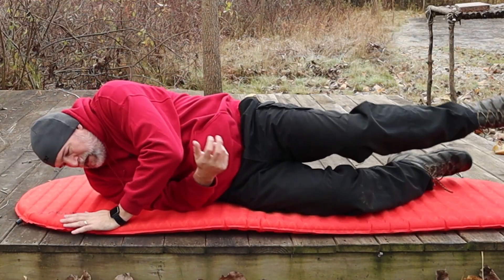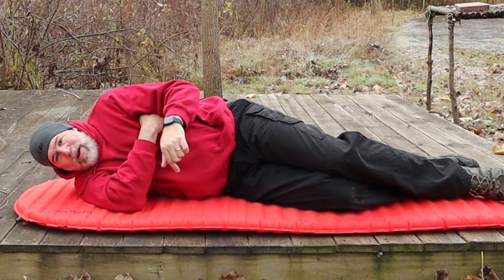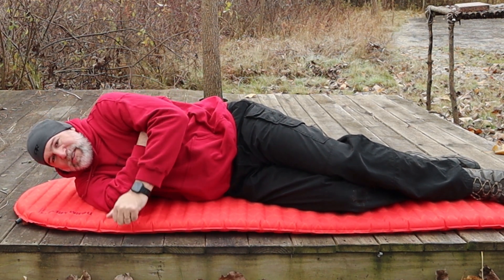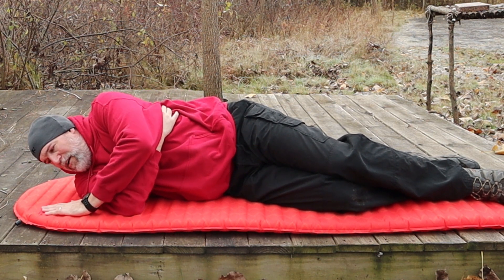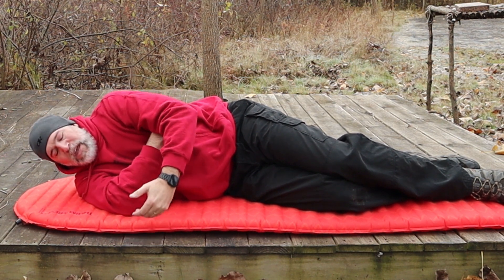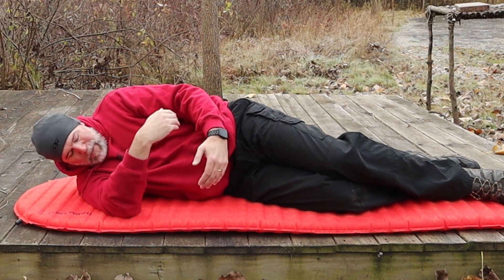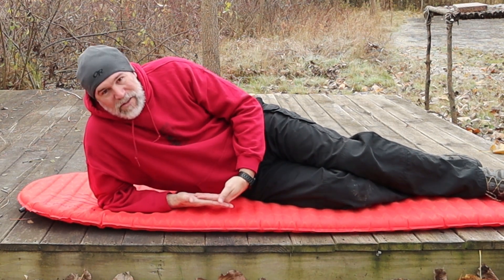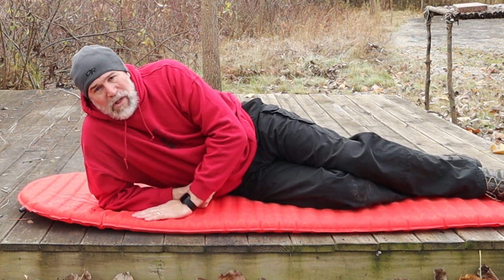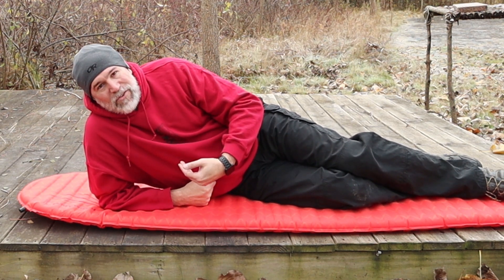The big thing for me is the side sleeping. I can sleep on my side completely like this, and right now my hip is not even touching the deck, which I love — this is like being on a bed. Additionally, because it's so cold and I have the R-value, I'm not going to have all that cold seeping up into my body. When you go into a sleeping bag, you generally crush that part of the bag so the insulation isn't really working for you underneath. You want a pad like this to give you that insulation between the ground and yourself.